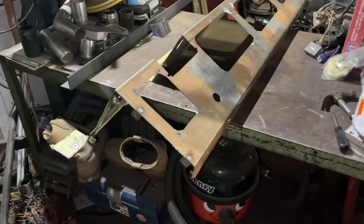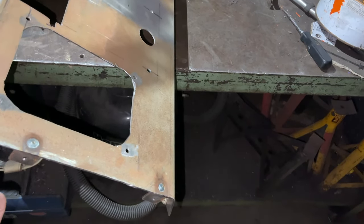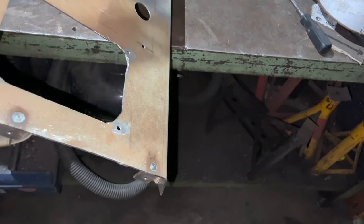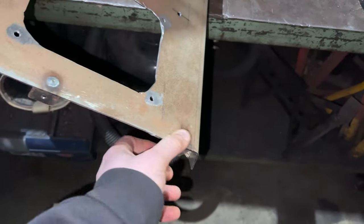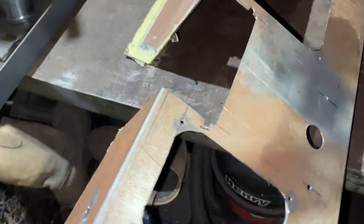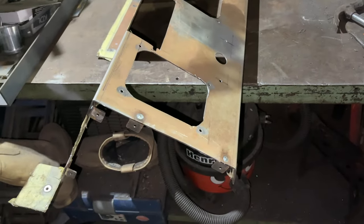We have the dash out. So the next job is to grind it all back. These also need to be welded on at the back a bit more — maybe. They're quite well on there, they might not need it. But we'll grind these welds back, clean all this up and get ready for it to go off to paint. So let's get grinding.